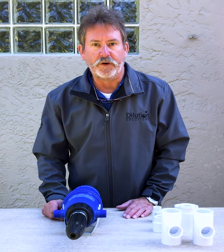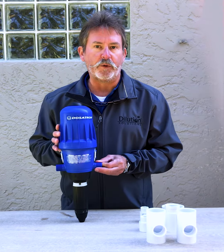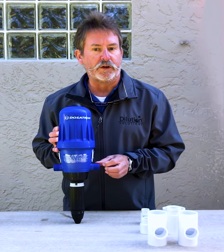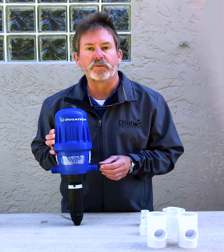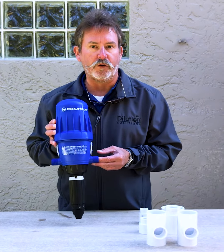The one thing that we want to be very clear on is that Dosatron units are specifically designed for a certain amount of water to go through the unit. There is a minimum and a maximum specification of water that can go through the unit, and we want to make sure the downstream demand meets that specification. The pipe size is not nearly as important as the actual flow rate going through the Dosatron.